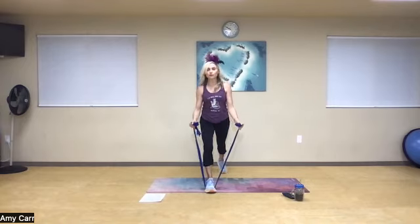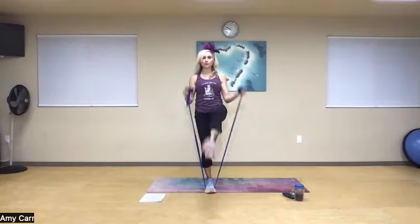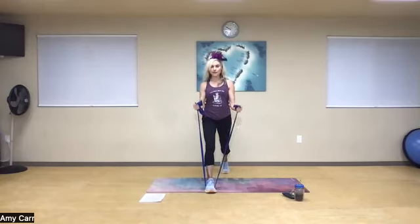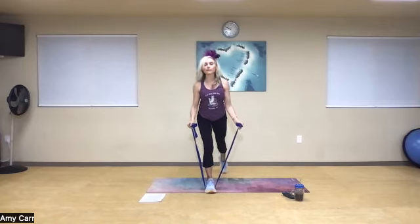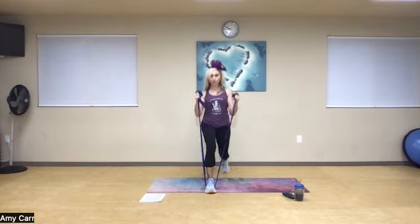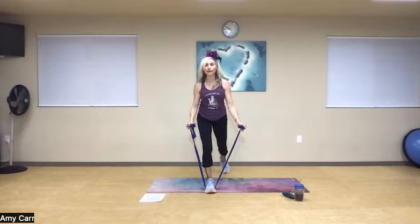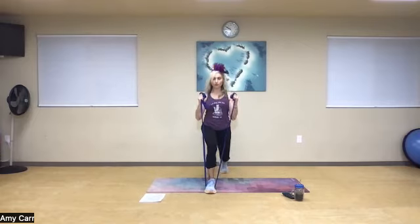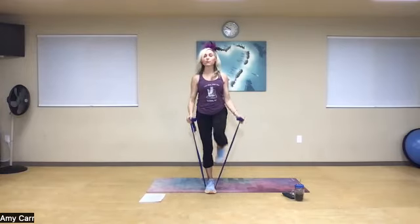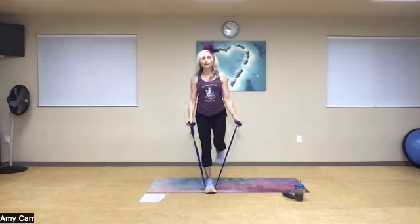One — curl. I'm trying to curl at the top. Two — curl, inhale. Three, inhale, exhale as you curl up, inhale, exhale as you lengthen. Abs in. Curl and front snap — three to go. Curl — two more. Let's do it one more time — curl.